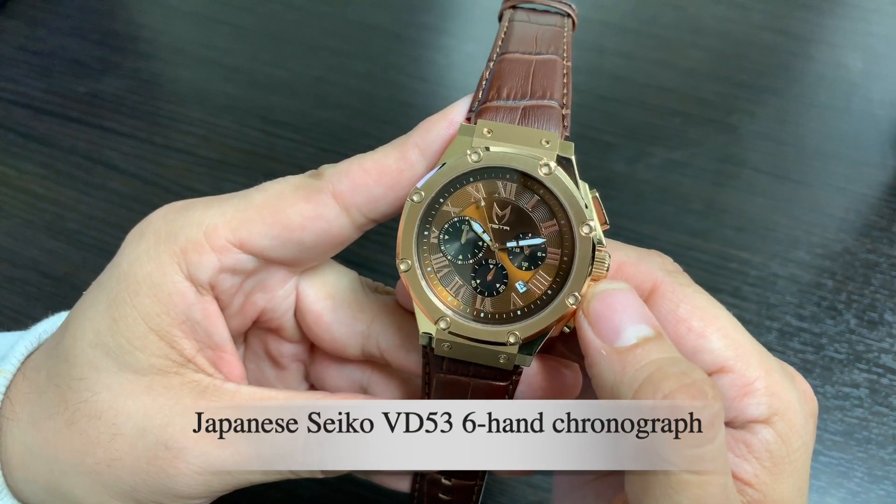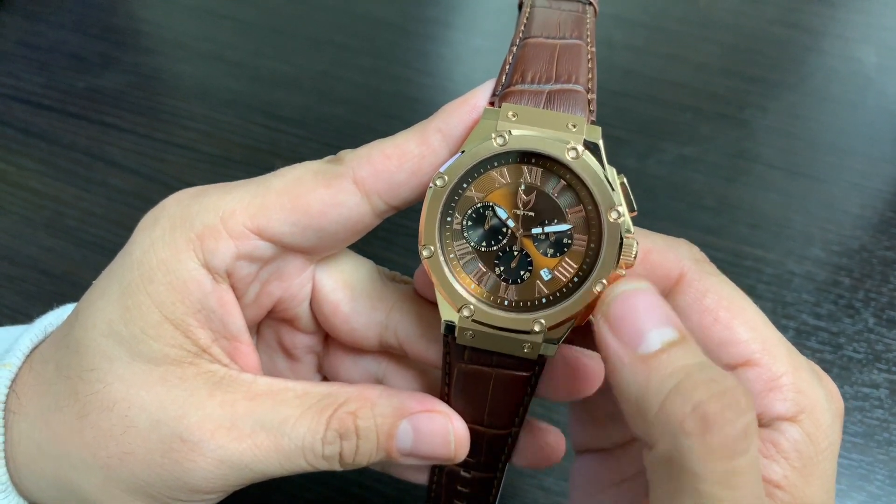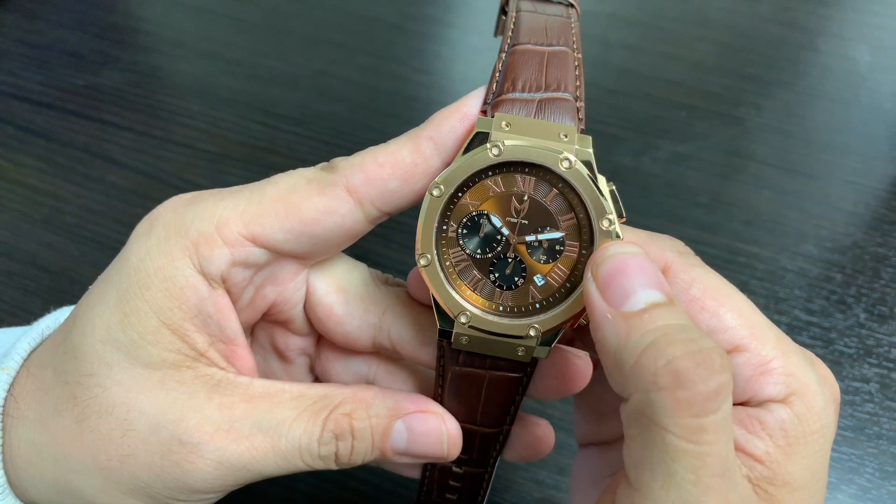The movement is a six-hand Japanese Seiko VD53 chronograph that features a date window, 24-hour clock, and timer.